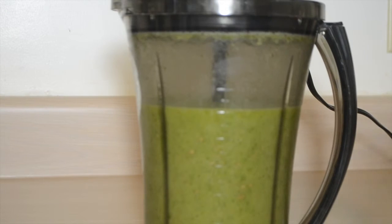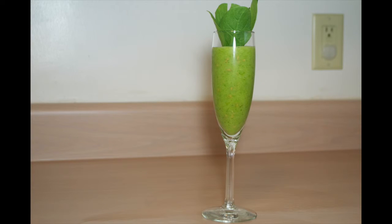And there you have it, my St. Patty's Day green smoothie. Don't forget to like, share, comment, and subscribe. And once again, thank you for watching.